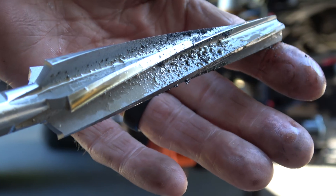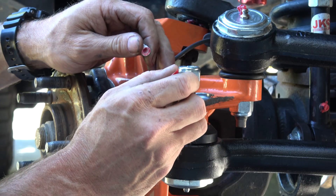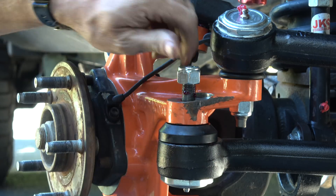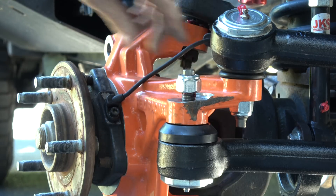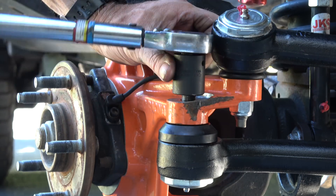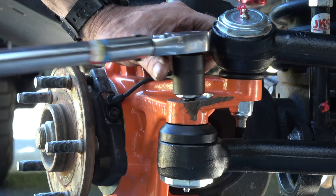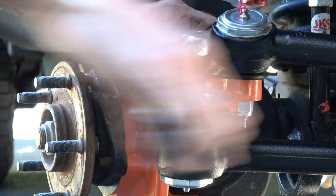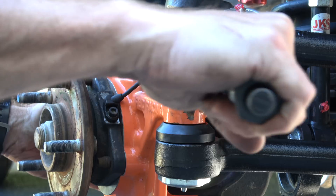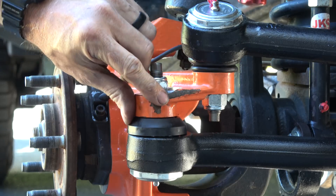Let me go ream out the other knuckle and we'll be ready to button up this install and do our alignment. Since I'm done messing with this side, I'm going to go ahead and give it a shot of red threadlock under there. Even though this is a lock nut, the nylon has been sort of abused by assembling and disassembling a couple of times. Now that I'm confident everything's where I want it, I'll thread lock it for final assembly. And yeah, I need some orange paint now.